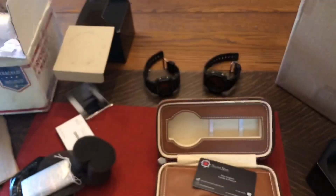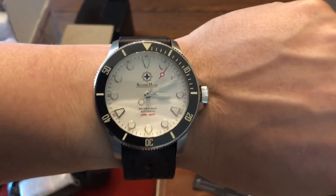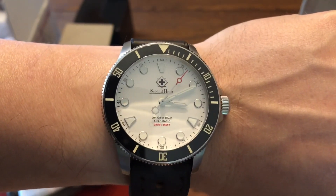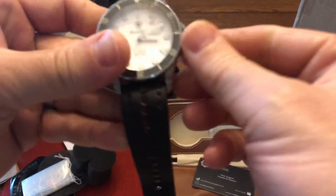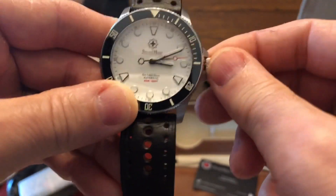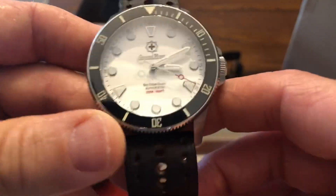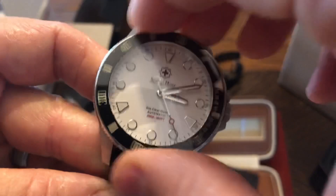Pretty cool watch — looks like a little dive watch. Let's get this on wrist and do a little wrist shot. Yeah, pretty cool white dial. I'm excited to look at it. I know nothing about this particular brand, but I'm always excited to see new brands on the channel. That looks pretty wild — pretty good bezel action here.